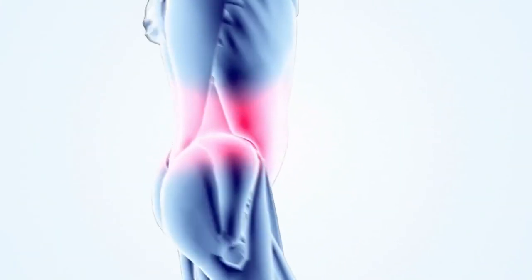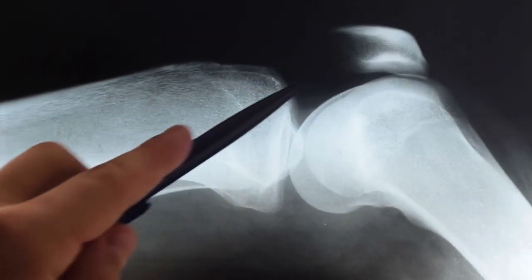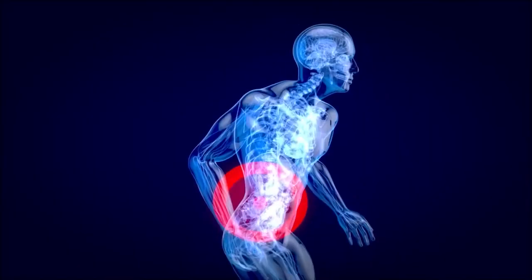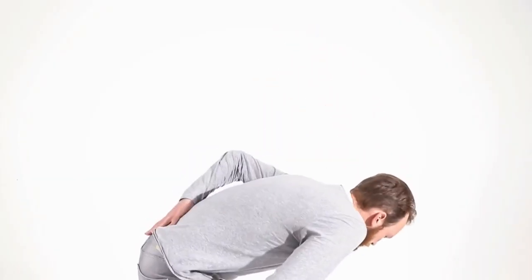Tire lifting can lead to injury. Lifting a heavy tire can put a lot of stress on the muscles, tendons, and bones, increasing the risk of injury. This usually happens if you don't maintain proper form, lift a tire that's too heavy, or use too much momentum. It can strain your shoulders, back, and knees, leading to rotator cuff tears, lower back pain, or knee pain.